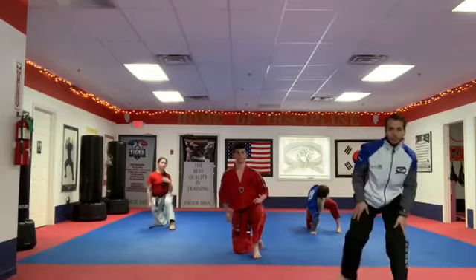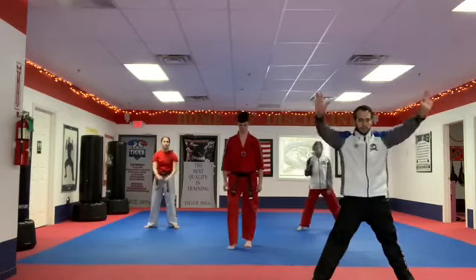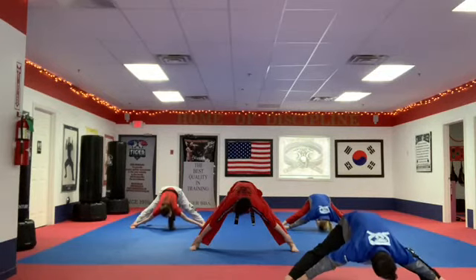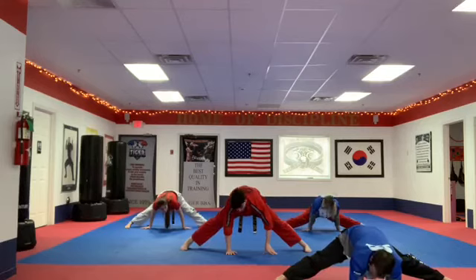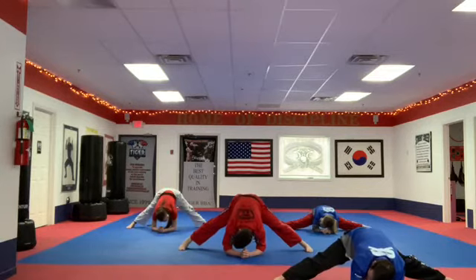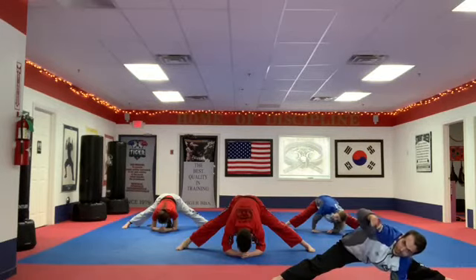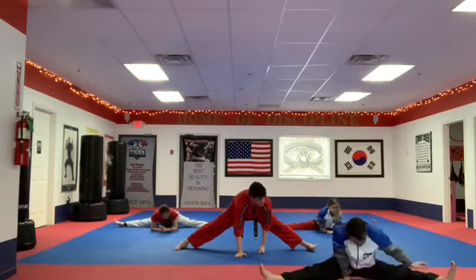Now everybody stand up and open into more of a pancake position. If you have a full split, great, but that's not the primary goal right now. Keep your feet flat — don't roll up to the toes. Grab your feet so they don't slide, especially at home. Allow them to gently keep opening. Once you feel a light stretch, place your forearms on the ground and keep your back straight. Don't roll the foot upward or sideways — that will cheat the stretch. Now turn your toes up, open even further, and have a seat.